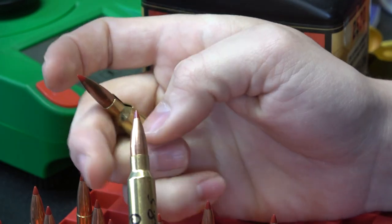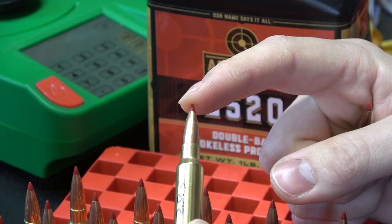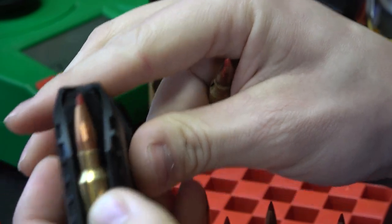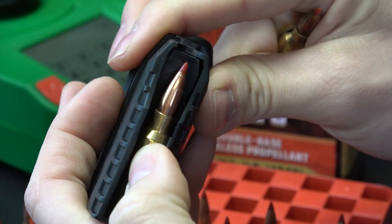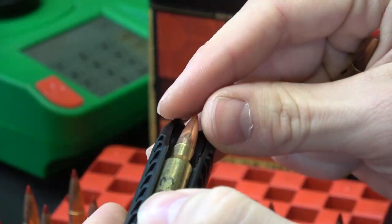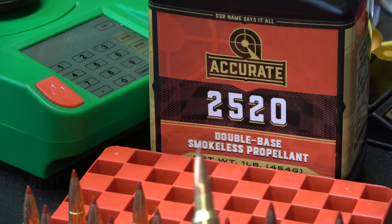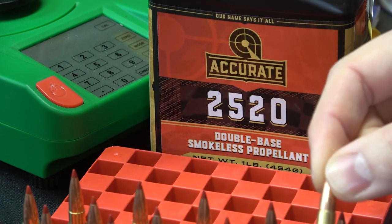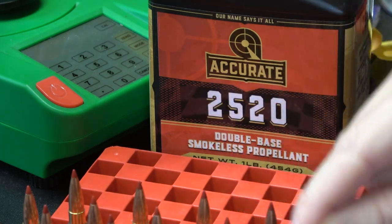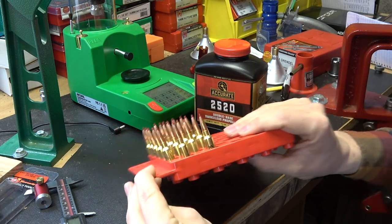I have loaded both of these to just a little bit below the jam point and they both fit in the magazine just fine. We've got a ton of room with the 120 here, and we've still got plenty of room — probably another 20-30 thousandths we could go in the magazine with the 123. The overall length for the 120 grain bullet is going to be 2.220 inches, and for the 123 grain bullet we're going to go 2.280 inches — that is 20 thousandths shorter than the jam point.